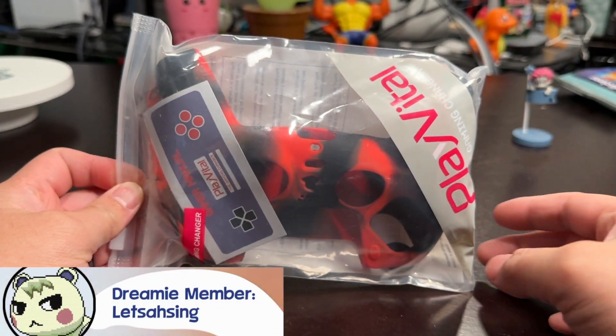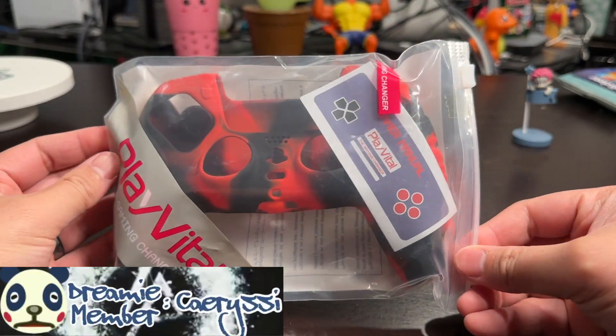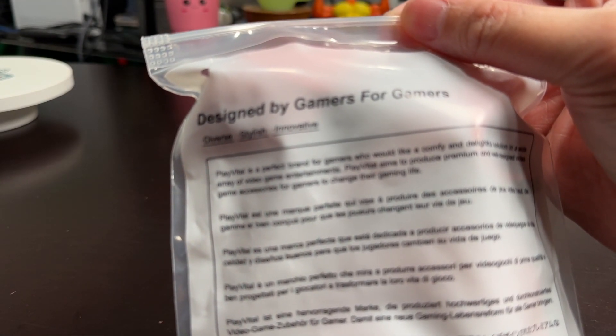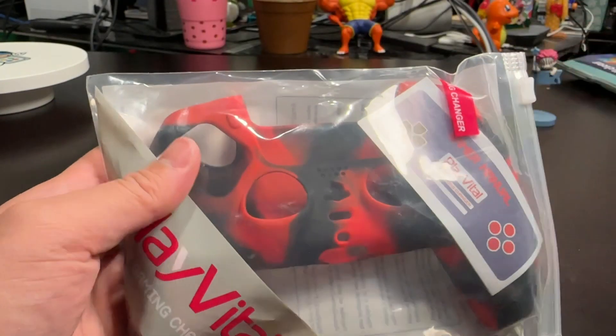Hi there, welcome to my channel. I have another Play Vital item for you all today, and this one makes customizing a controller very simple with the use of a controller cover. This specific controller cover is called the Raging Warrior, and it has some improvements over Play Vital's other controller cover models, and we'll go into that very shortly.